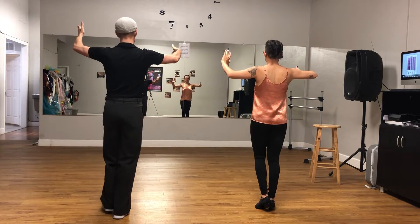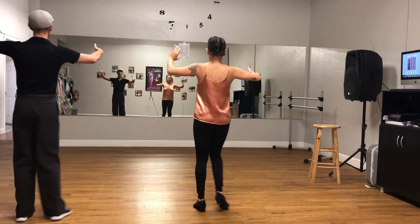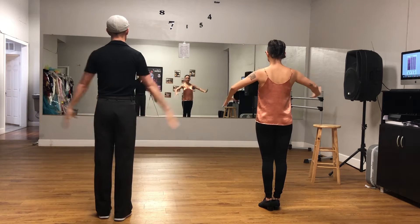We're going to do it with counts now. We're going to go one, two, three, one, two, three. One, two, three, and one, two, three.